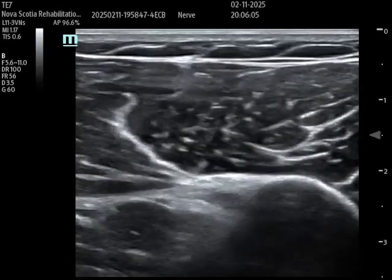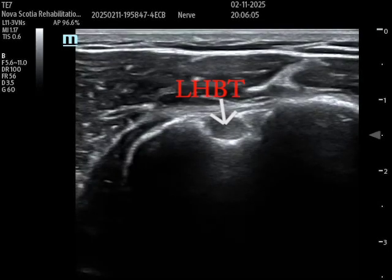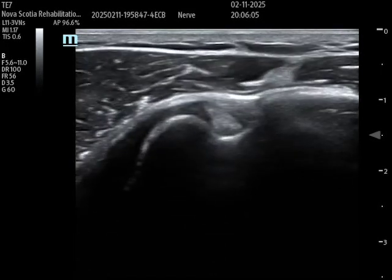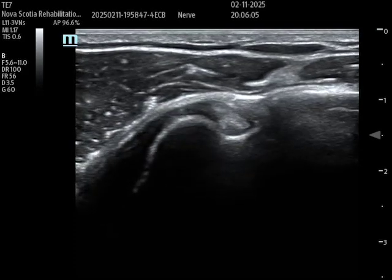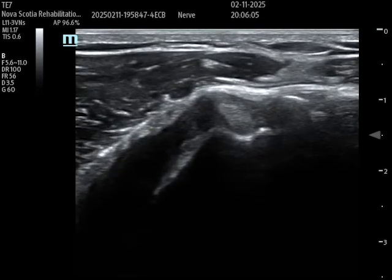Here I'm scanning the biceps tendon very distally, and as I move proximally in the transverse plane, there's the long head of the biceps tendon. This is really the most important structure to identify. When looking to find the rotator interval, I will start distally and now I'm starting to move that probe a little bit more proximally. You can see the bicipital groove is going to start to disappear as I move slowly proximally.